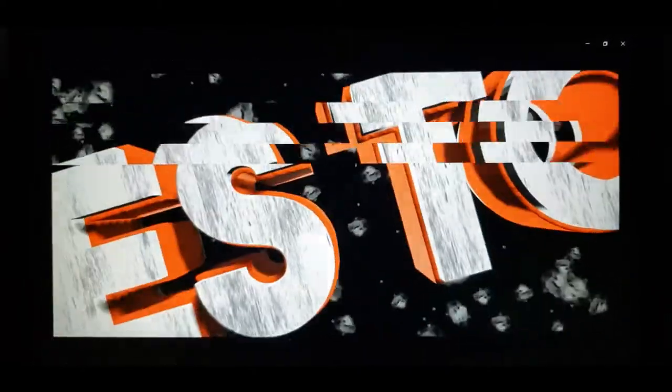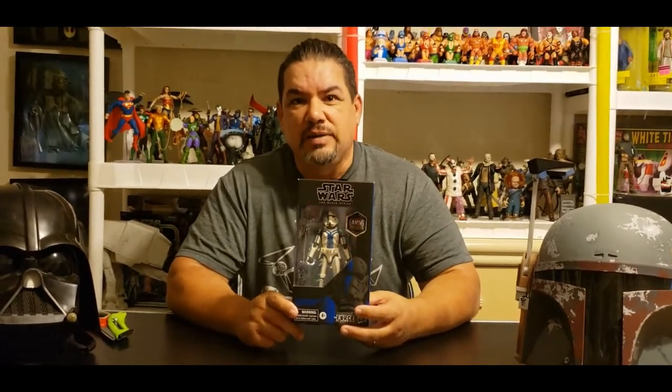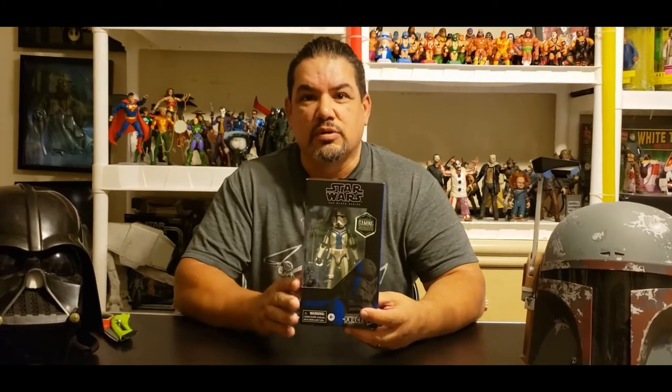Hey, I'm Moe's Toy Room. We're going to unbox the Gaming Greats Star Wars The Black Series Stormtrooper Commander GameStop Exclusive. Welcome to another edition of Moe's Toy Room. Today we are going to unbox another one of the Gaming Greats from GameStop, the Stormtrooper Commander. This is from the Star Wars The Black Series line made by Hasbro — the six-inch figures, a little bit larger than your standard three and three-quarter inch figures.